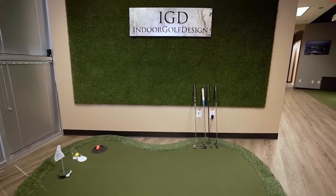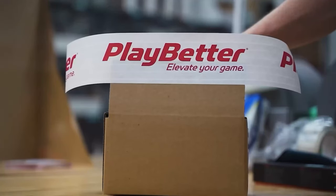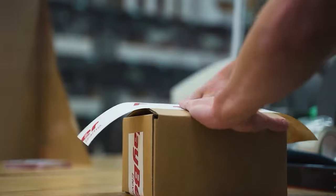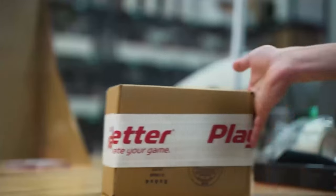Big thanks to our friends at Indoor Golf Design for letting us use this amazing simulator. I'm really impressed with these two devices, and I would highly recommend them to anyone out there looking for an affordable launch monitor that can still be used as a simulator this season. I got mine from our good friends at Playbetter.com — there are links below for both the Garmin R10 and the Mevo. And if you want to see what we found when we put the Garmin R10 against the Mevo Plus, the big brother of the Mevo, check out that video. I'll see you in the next one.